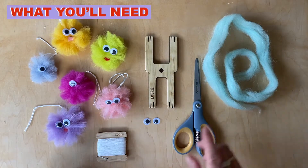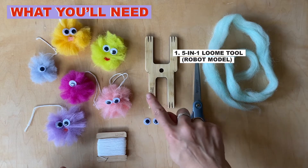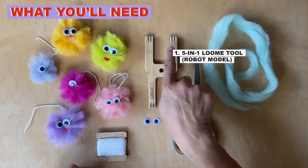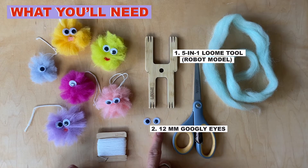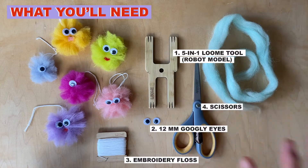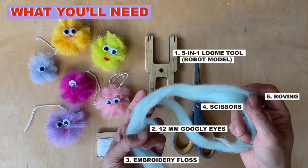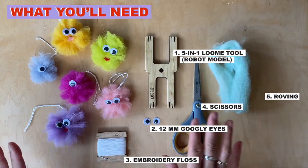So what you'll need are your loom tool, preferably the robot one or the small paper tool. We're going to use a narrower end, but you can also equally use the big A as well and the wider paper tool, 12mm googly eyes — I think this is a great size — embroidery floss, scissors, and then any amount of roving. You need the littlest amount. This amount will actually make probably about 2-3 of these guys, they're just so cute.